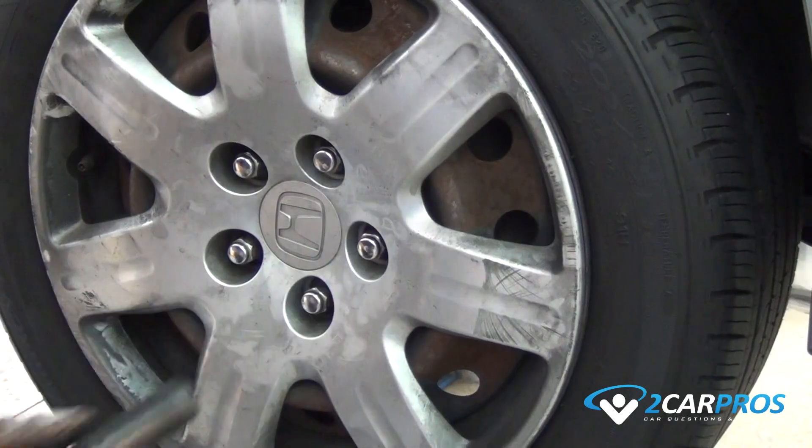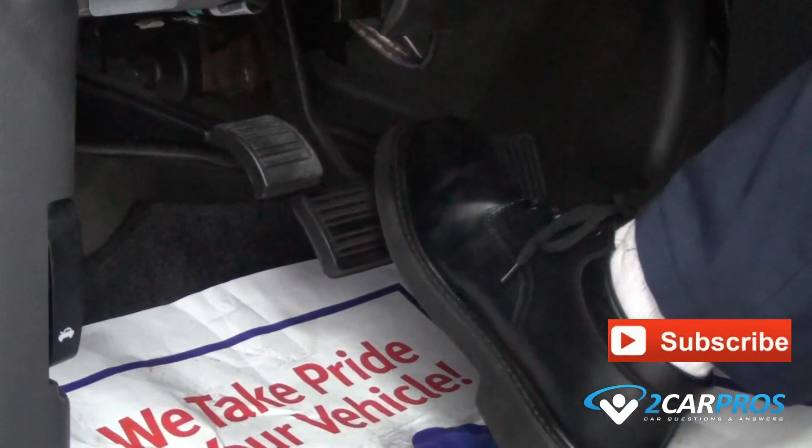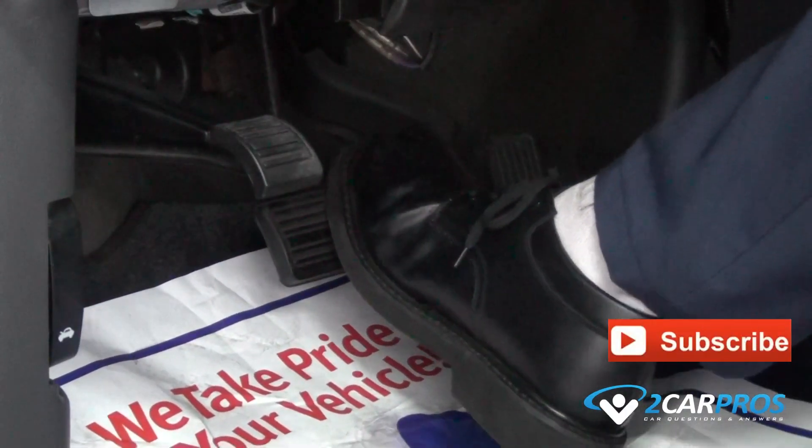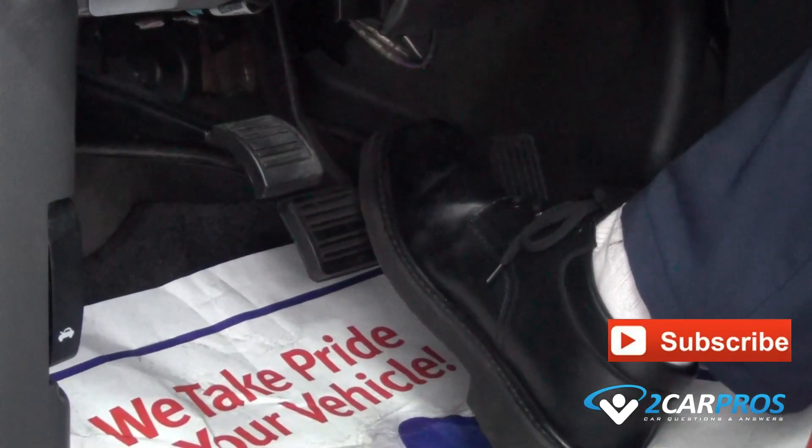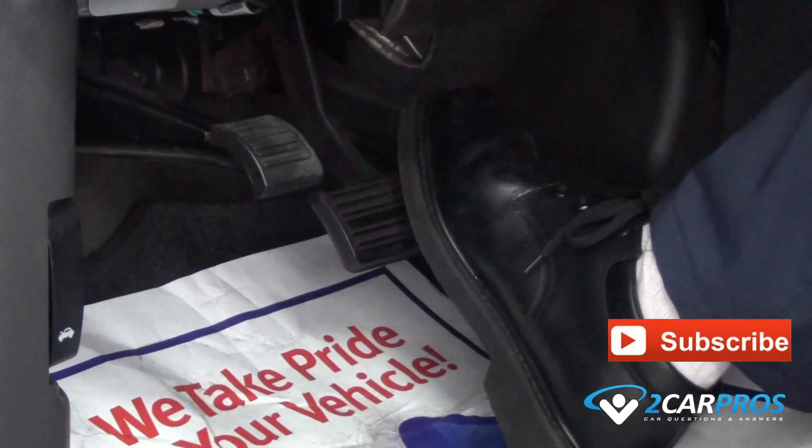After doing both sides of your brake repair, before operating the vehicle, press down on the brake pedal slowly, then release the brake pedal slowly, repeating this process until you find what is called brake pedal pressure. Then the vehicle is safe to drive.